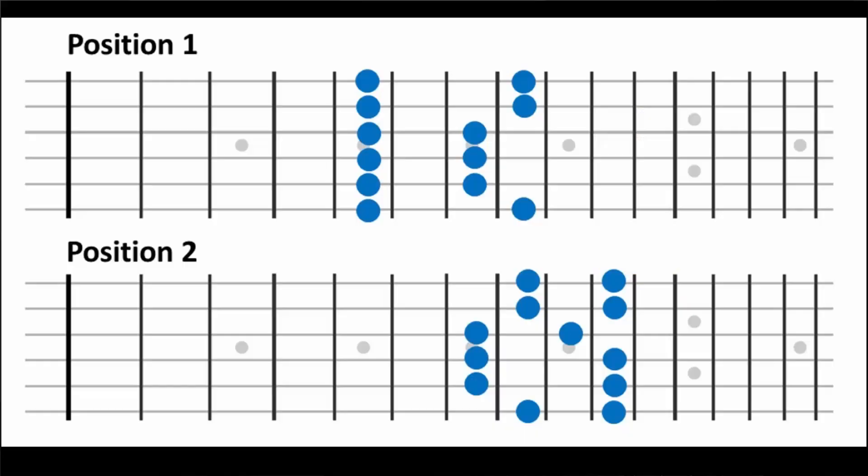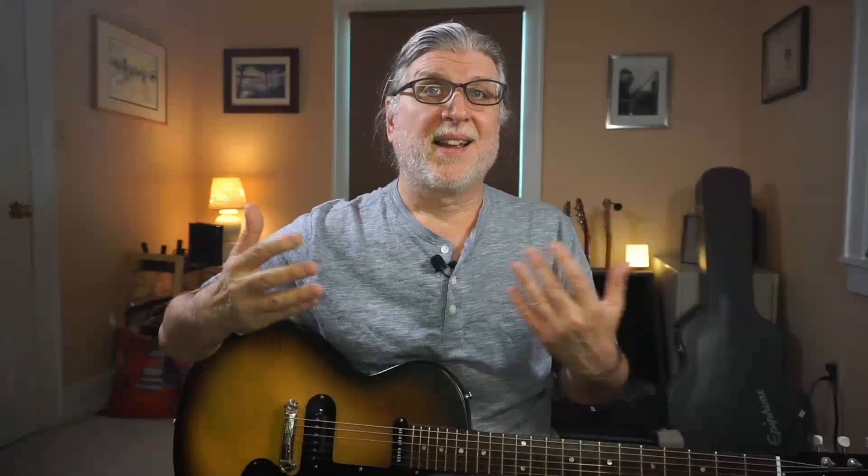I know a lot of intermediate players who struggle to connect the fretboard seamlessly. Here's the way that I was taught to do it: you take one scale position, and then the next one, and then you notice that the notes overlap — use those as connectors. Then you move on to the next position, and so on. But that's difficult to get under your fingers, and it's a lot to memorize.